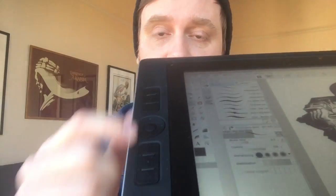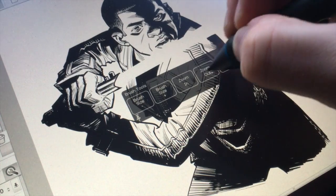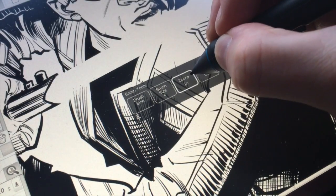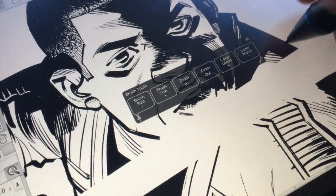I was mentioning buttons — you'll notice that along the side here there are a bunch of buttons that are completely customizable. You can put whatever commands that you want, you can bring up on-screen menus, you can set your command, shift, and alt keys to it, and so it actually reduces the need for an external keyboard.